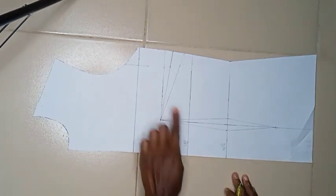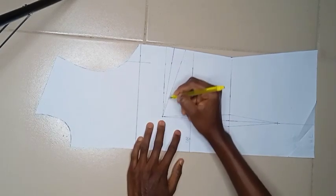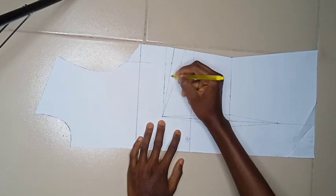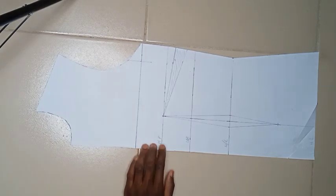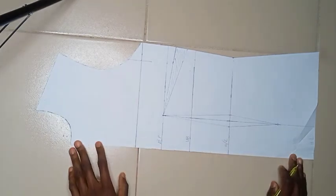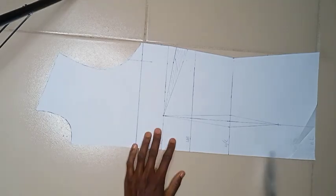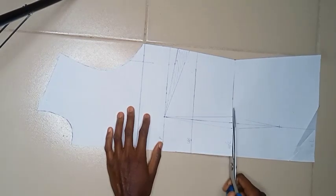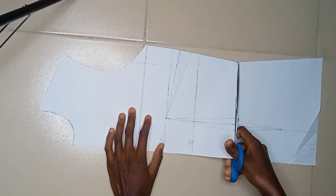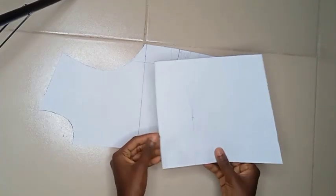I have my basic darts — my waist darts and my side bust darts. Because this is a turtleneck, my neckline stays in the basic. Now I'm going to separate the hip region starting from the waistline — cutting out the hip area, which we'll use for the peplum — and setting it aside while we work on the upper bodice.